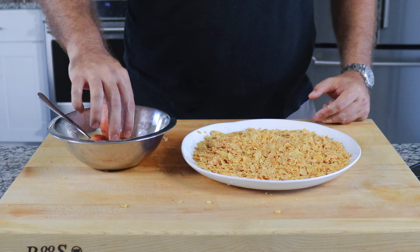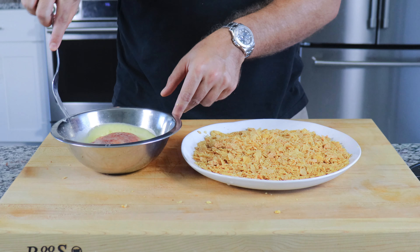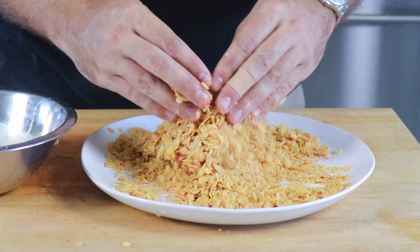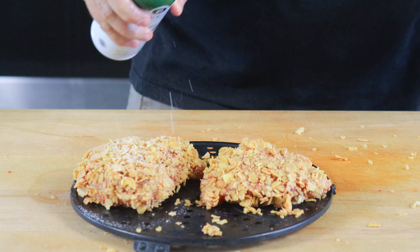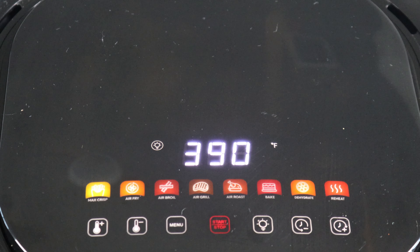Grab your seasoned chicken and completely coat in the egg wash before transferring over to your cornflakes. Bury your chicken in the cornflakes and use your hands to press down to ensure the cornflakes stick and there are absolutely no pockets of exposed meat. Transfer the chicken onto your air fryer rack and spray with olive oil. Set in your air fryer and fry at 390 degrees for 22 minutes, making sure to flip your chicken breast halfway through the cooking process.